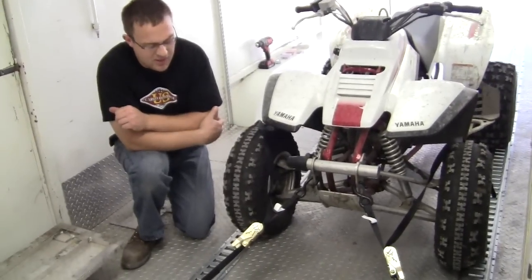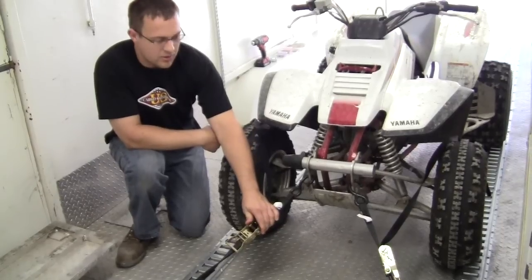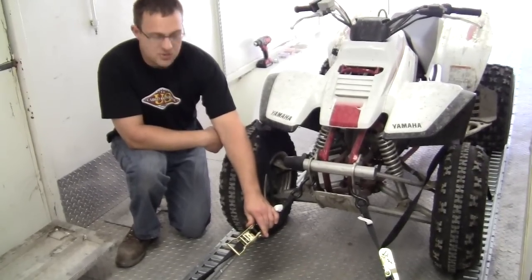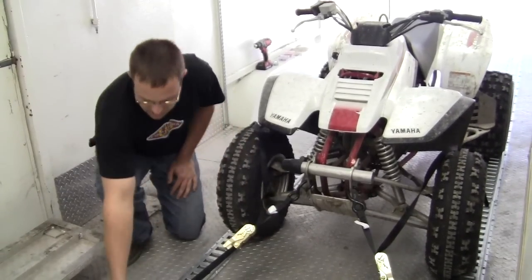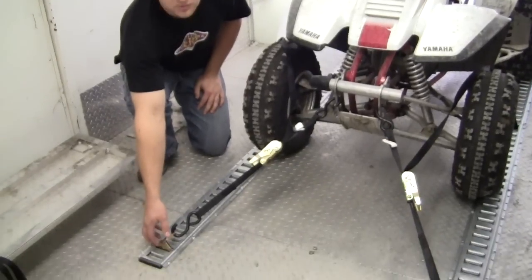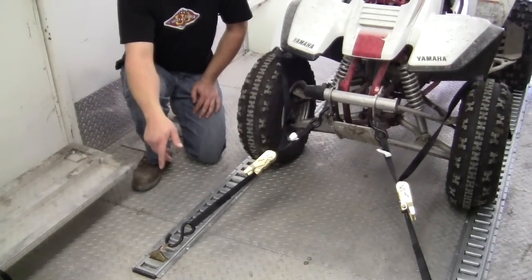What we did is we tied down an ATV using some one-inch ratchet straps. The U.S. Cargo Control part number would be 2606SH254. And some spring fittings to lock into the E-Track — these would be SEF1017DR, also a U.S. Cargo Control part number.